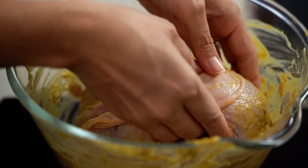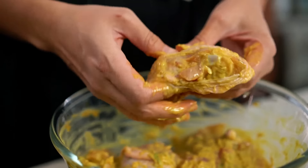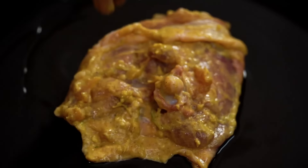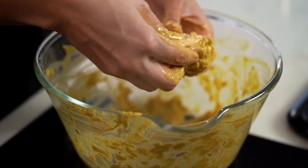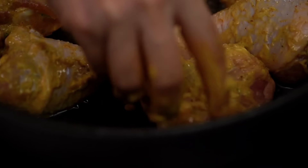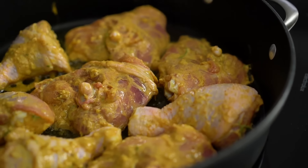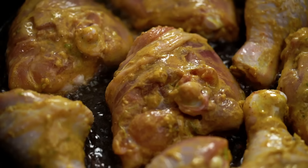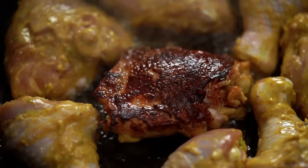Traditionally you'd deep-fry the chicken, but I'm going to do it in a more convenient way today — just a shallow fry in a little oil. Take the chicken pieces, scoop off most of the marinade (because we'll use that later), and get the chicken into the pan. The idea is to get a really beautiful deep dark colour: it looks great and develops a beautiful flavour through caramelisation. A couple of minutes, then turn them over. Don't throw that marinade away — we need it for later.